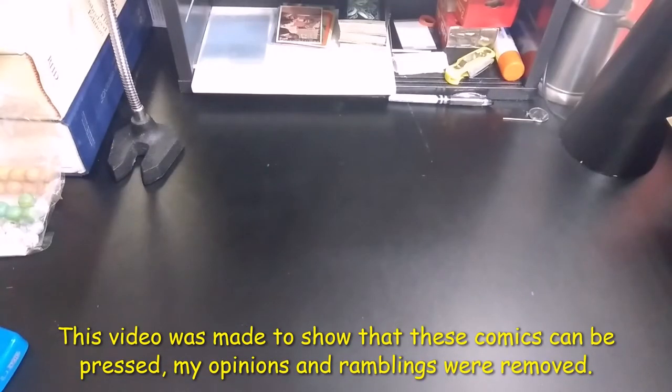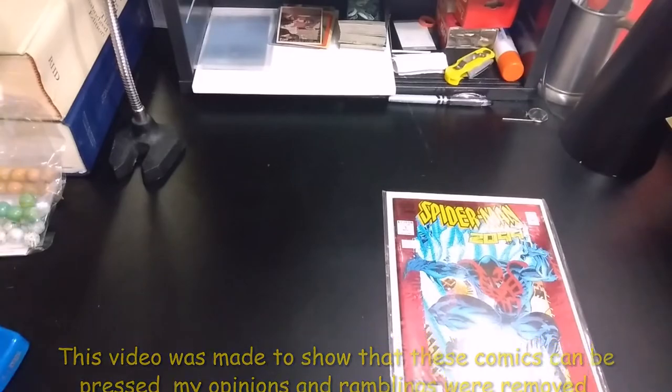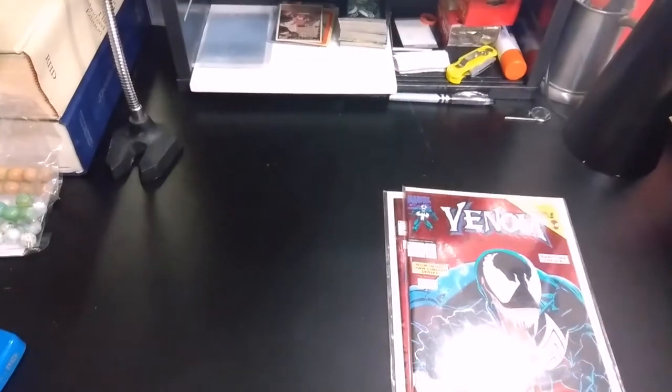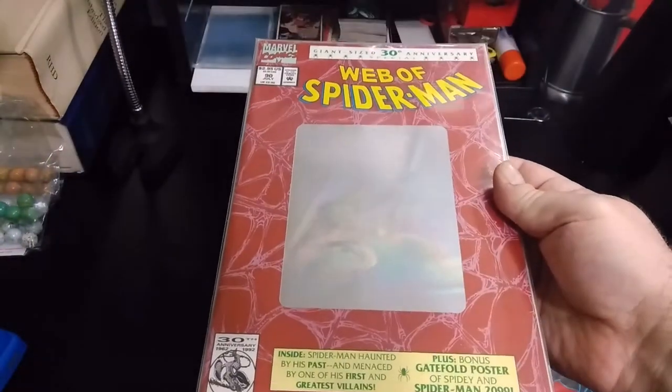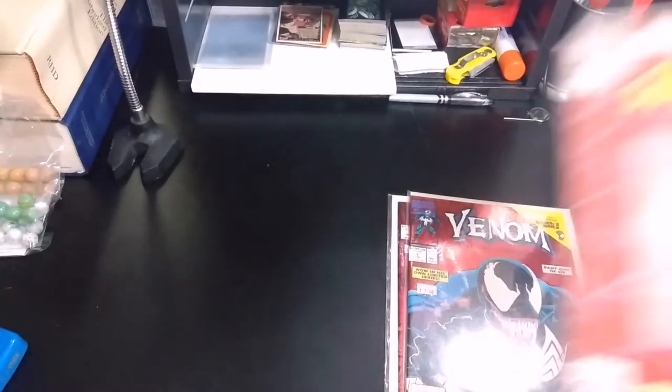Today I plan on talking about pressing comic books. Now these aren't just your normal everyday comic books — I've already discussed those with the Modern and the Bronze Age. What I'm talking about today is going to be the foil and also pressing ones with stuff like holograms in them. I'm not going to be doing any lenticular type today, mainly because I don't have any that need to be pressed.